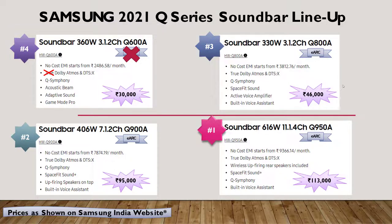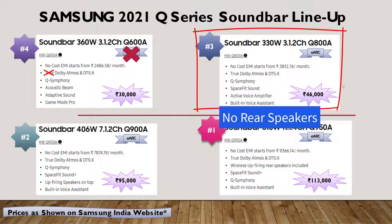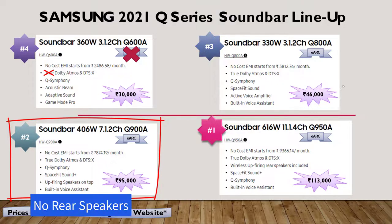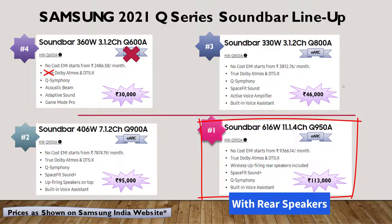Now we move to the model under review, the Q800A. eARC starts from here, which means you get true Dolby Atmos on this model, and from this model onwards you also get the built-in voice assistant. This is again a 3.1.2 channel setup. Moving ahead, you have the Q900A which is a 7.1.2 channel setup with eARC and voice assistant. The flagship is the Q950A, an 11.1.4 channel setup with all features, and is the flagship model for 2021.